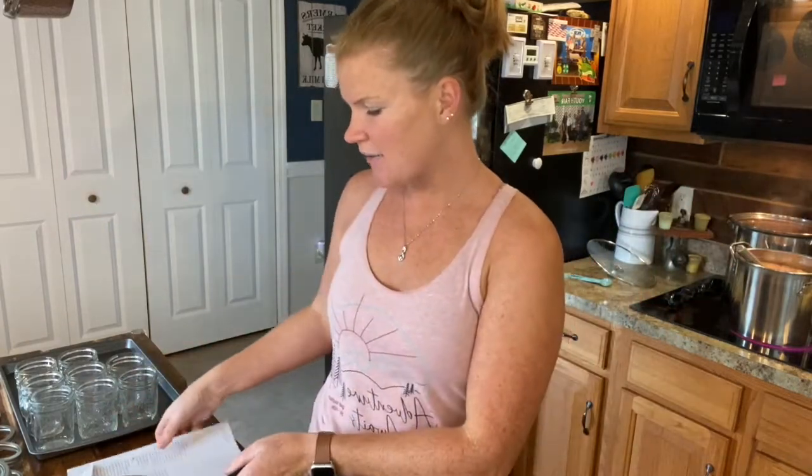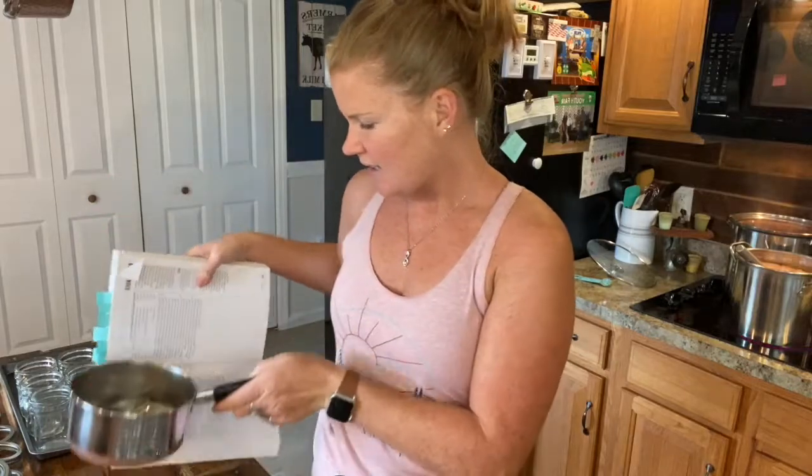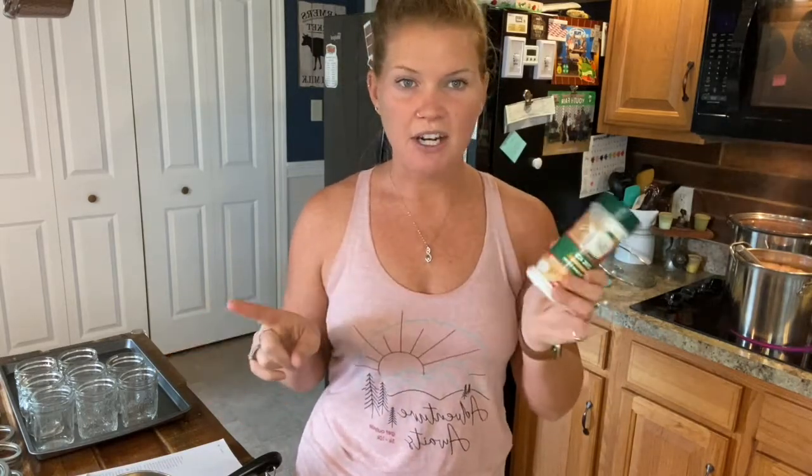Today we are making pizza sauce. I'm using a recipe from my Ball Home Preserving Cookbook and it is super simple. We just need 13 cups of tomato puree, 1 teaspoon of salt, 1 teaspoon of black pepper, 1 teaspoon of garlic powder, and 2 teaspoons of dried oregano. That is it. And then we need lemon juice or citric acid to add acid to each of our jars. This recipe makes five pint-sized jars.